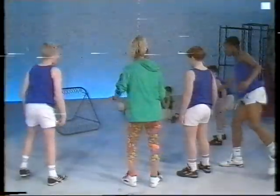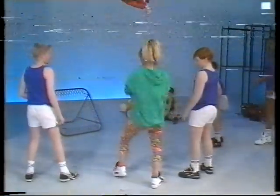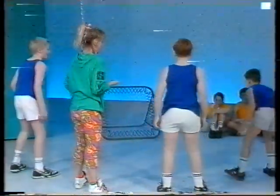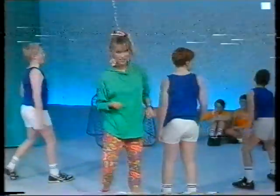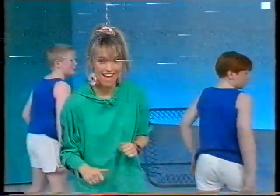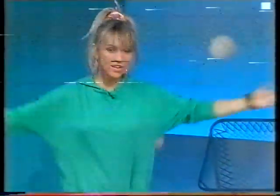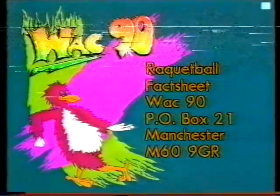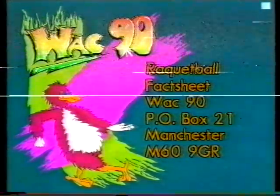Why do you keep throwing it to him? He's got a threat. I think this is a Swedish game and the rules are actually quite complicated. So if you want to find out a little bit more about how to play them, or if you want to be as brilliant as me at playing them, this is the address you write to: WAC 90, here we're 21, Manchester, M60, 9GR.